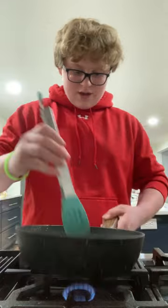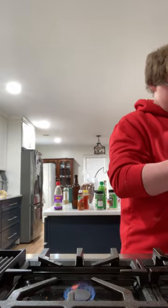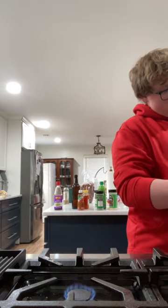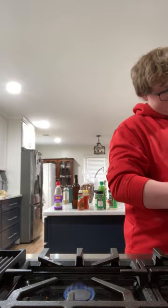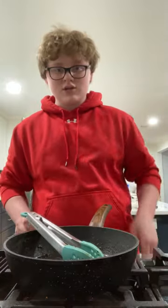I think this flavor is going to have just enough time to blend together. And all that alcohol should be cooked out. The sauce is ready — I'm just going to put some rice.